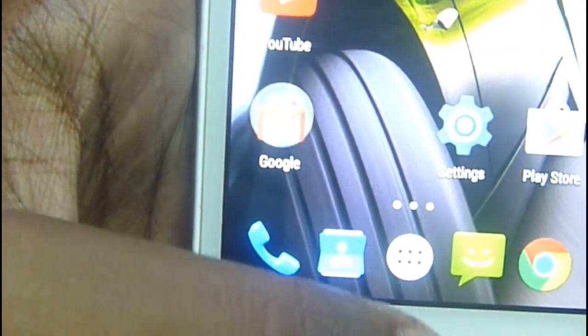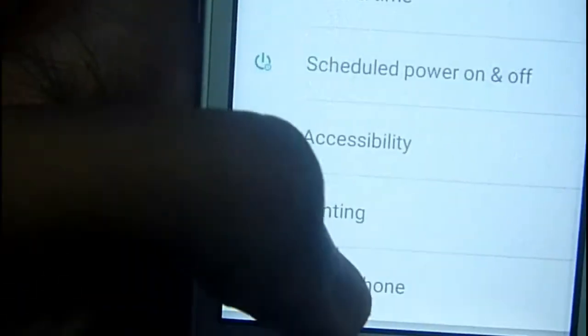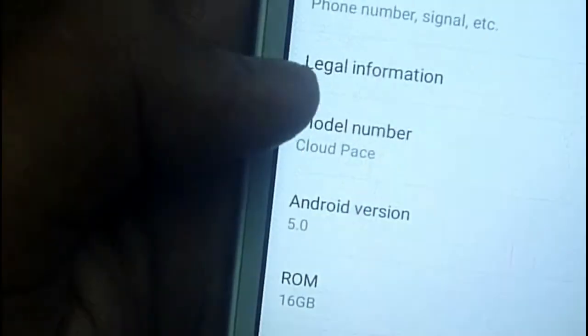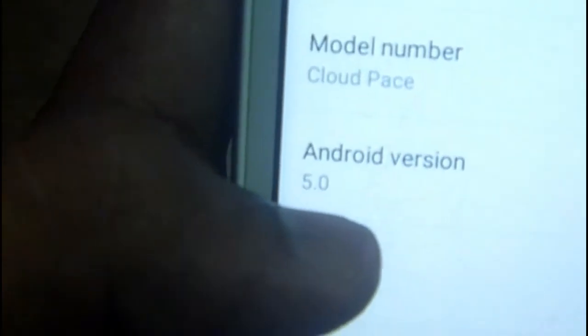It took some time, a little bit. Now I am showing — I will go to Settings, then About Phone. It has 16 GB storage, 2 GB RAM, and Android version 5.0.